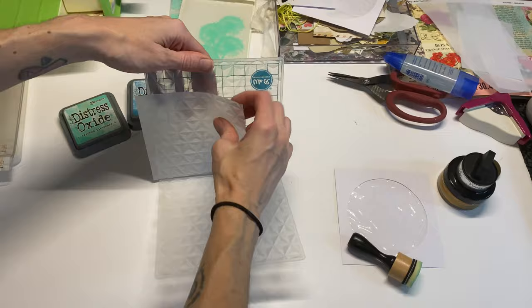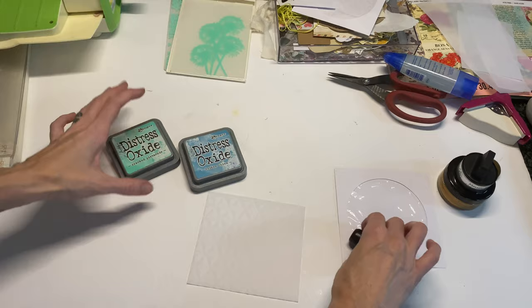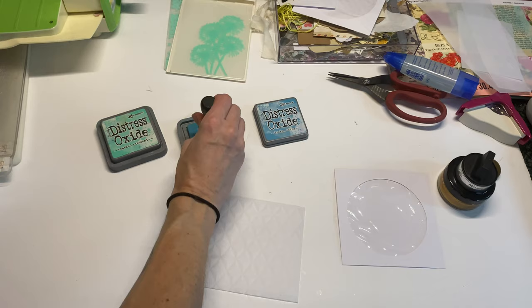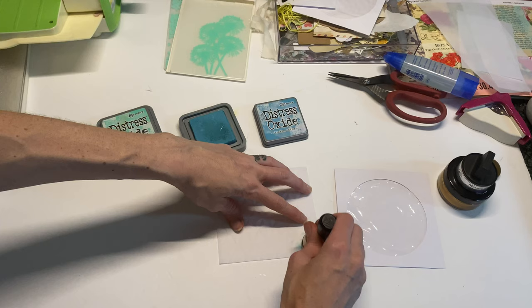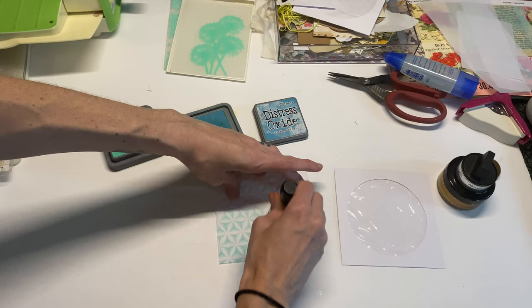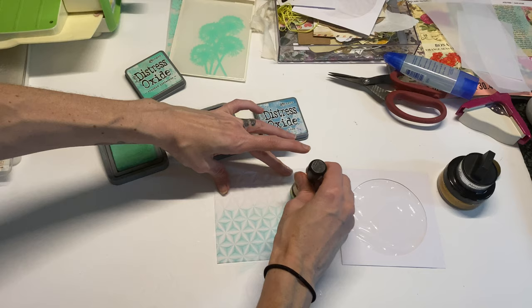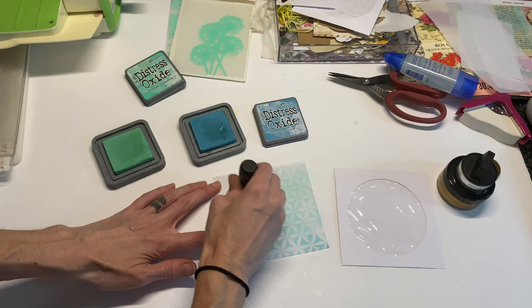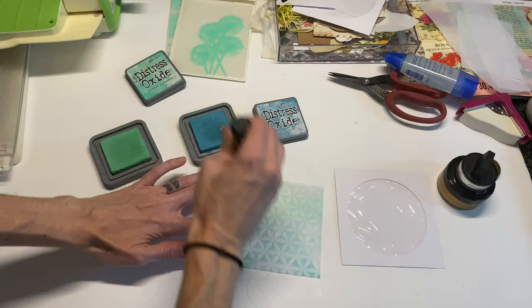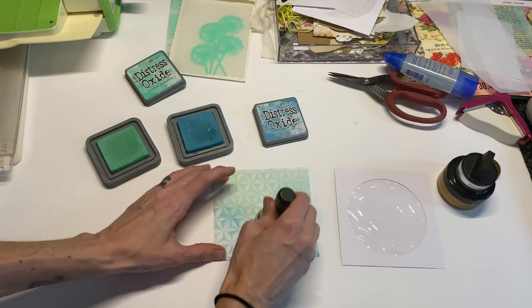For this vellum, I'm going to use some of my distress oxide inks — you can use whatever type of ink you have, or even paint. I'm dipping into my broken china color and just going over the area to show you how much dimension this one has. I think it looks so cool and you could do so much with it.